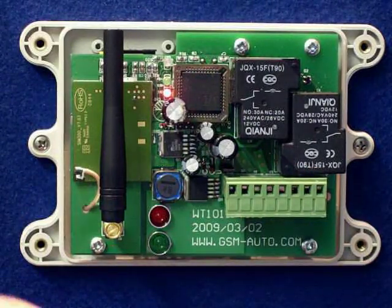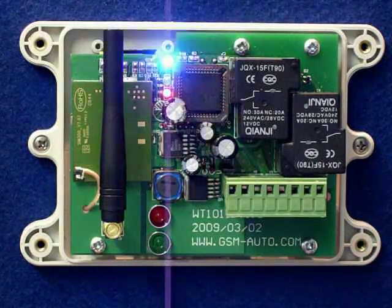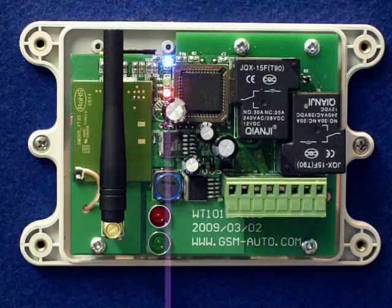Likewise with relay two. Also, with relay one and two, you can latch them on and latch them off, and receive a confirmation back from the unit that it's done so. That's basically the system — it's a complete standalone dual 30-amp GSM remote control. Thank you.